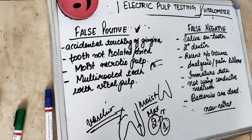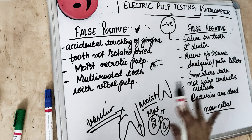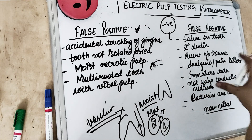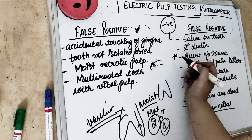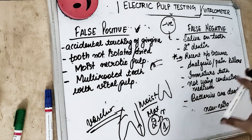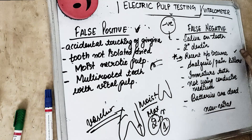False negative is when the pulp is vital but giving a negative response — the electrical pulp testing tells us the pulp is non-vital, but in reality the tooth is vital. This happens with a recent history of trauma, which is very important. If we do electric pulp testing immediately after trauma, it tells us the tooth is dead, but it is not. So we should not do electrical pulp testing immediately or frequently after trauma.